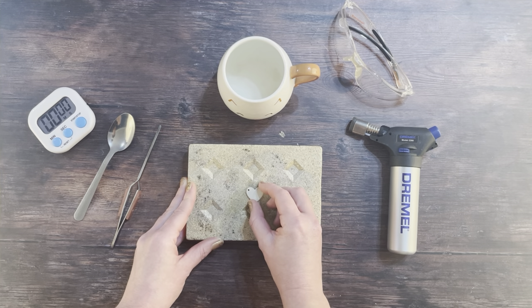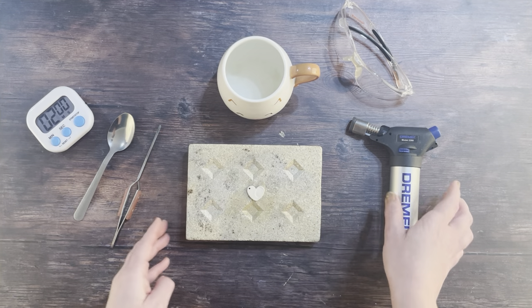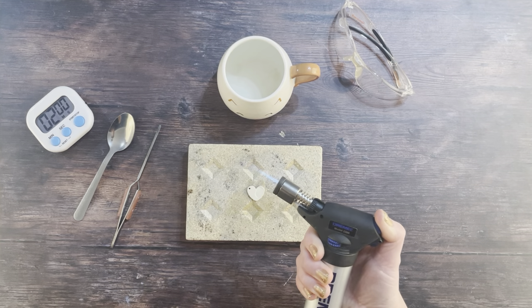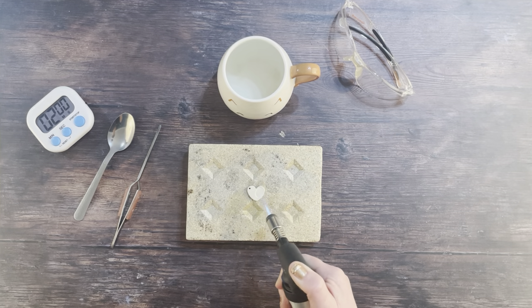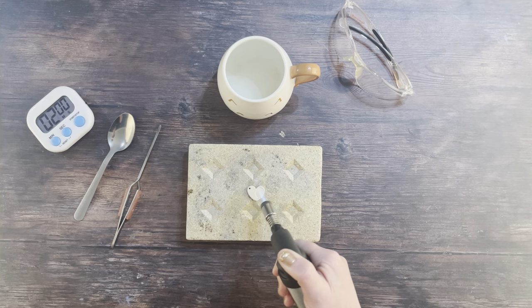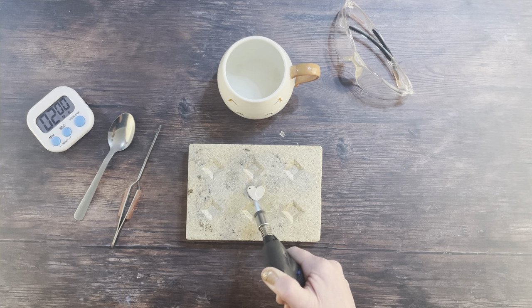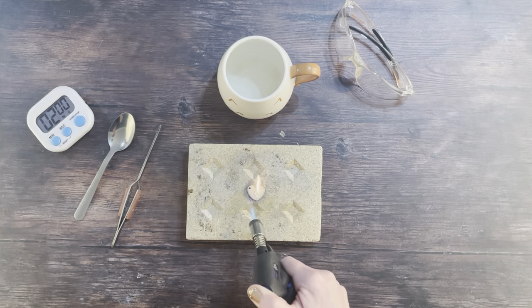Place your dry fingerprint necklace in the very center of your firing brick and set your digital timer to two minutes. Turn on your torch and adjust it until you can see a blue flame — it might be slightly orange at first, but get it completely blue. Then wave the tip of the flame over the entire surface of your fingerprint necklace, keeping it quickly and constantly moving, because otherwise there's a real risk that you will melt it. You will see a small flash or fire appear over the surface and a small amount of smoke drifting off.